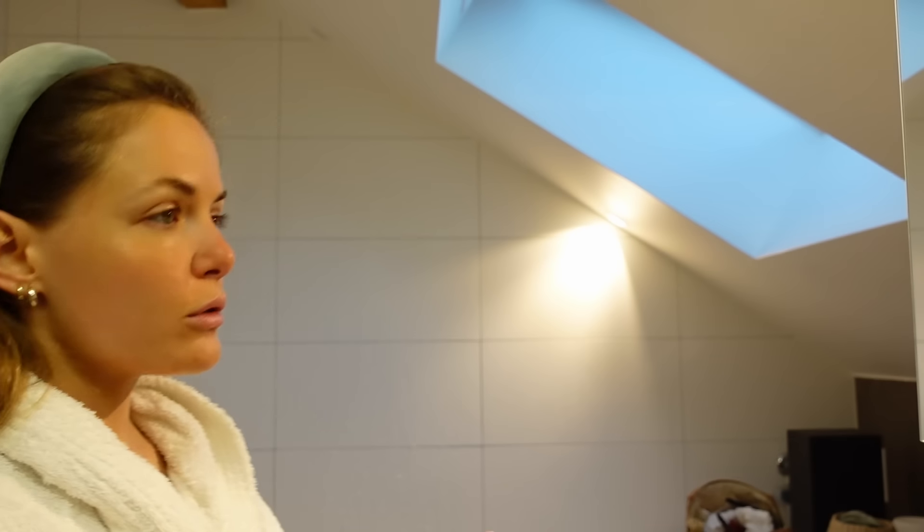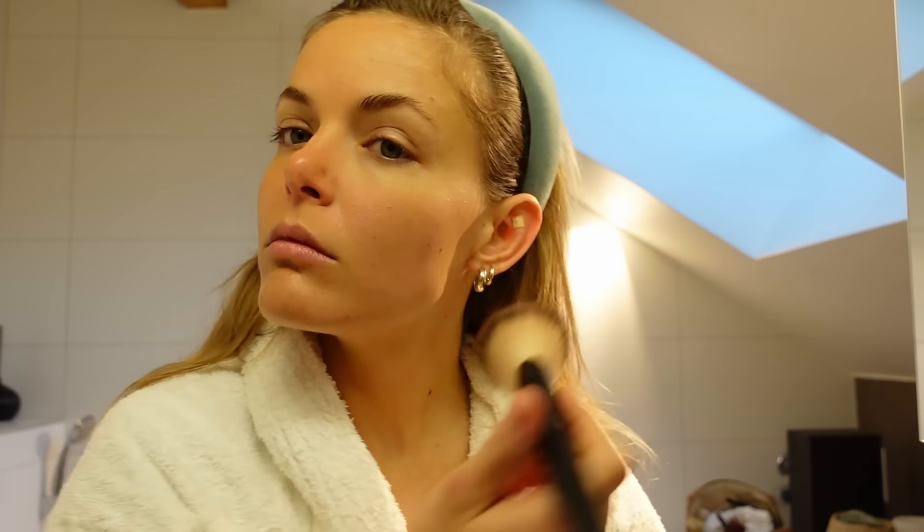Now for makeup — I'm going to do very light makeup today. I'll brush my brows, do a little concealer, then bronzer, just very mildly, and a lip balm.